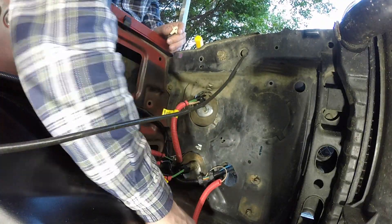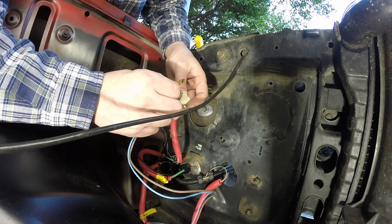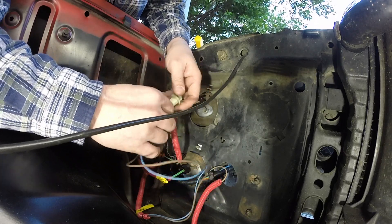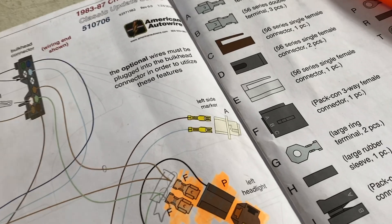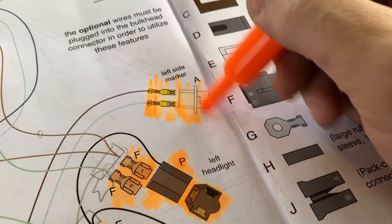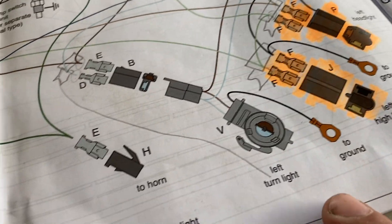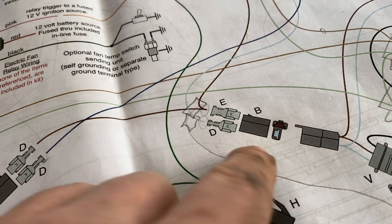Next is going to be the left side marker — looks like it just plugs in. All right, we've got the left marker done. Now we're going to do this connector right here to the left turn light. That's already on there, so I need a B connector.